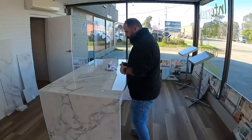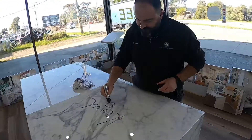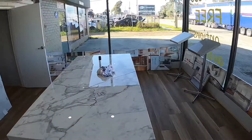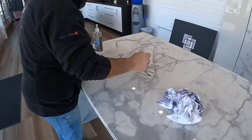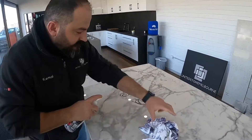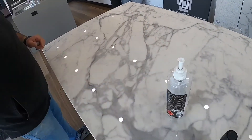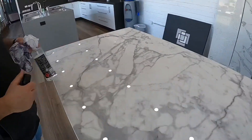So here we've got a Dama de Gloss, and I'm happy for you to come in with your own permanent marker. Come in with your own spray and wipes and whatever else. I'll write on it and spray it. Done. And that's the beauty of porcelain.